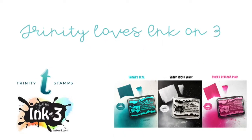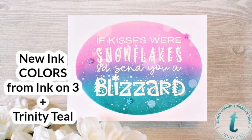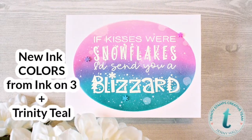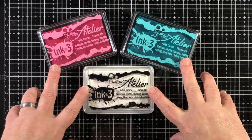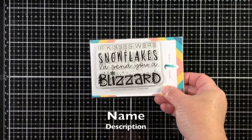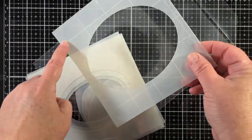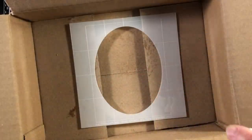Hello, Jenny Hall here for Trinity Stamps. Thanks for joining us for a special video hop. We're here to celebrate the new colors from Ink on 3: Sweet Petunia Pink, Trinity Teal, and Shark Tooth White. Today's project is going to give you some ideas to pair Trinity Stamps products with your Ink on 3 inks.